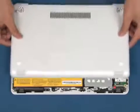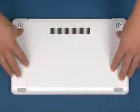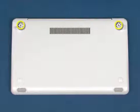Place the bottom cover in position. Press down until it is properly engaged. Replace the two screws and two rubber feet in the marked area.